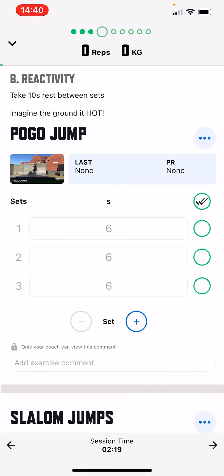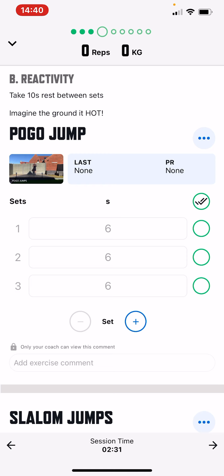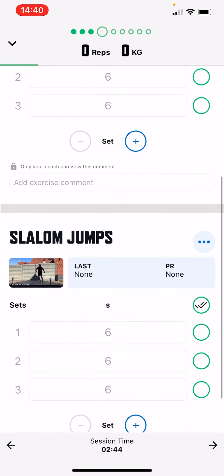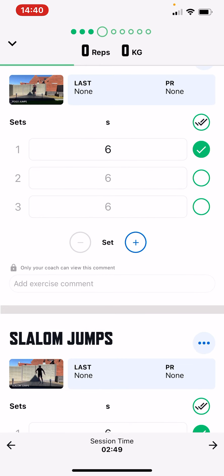The next part of the session is reactivity work. You can see two exercises on this page — these are basically supersets. What you do is perform the pogo jumps, rest 10 seconds as indicated, and then go into the slalom jumps. Tick them off as you go along — set one is six seconds, then rest 10 seconds, then go into six seconds of slalom jumps, and tick that off.